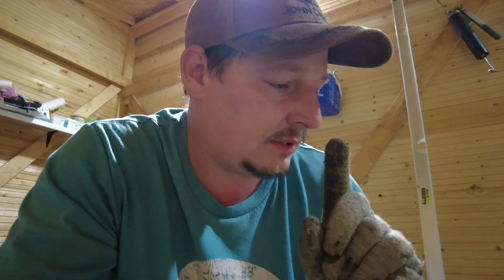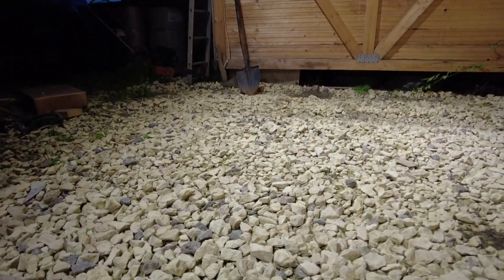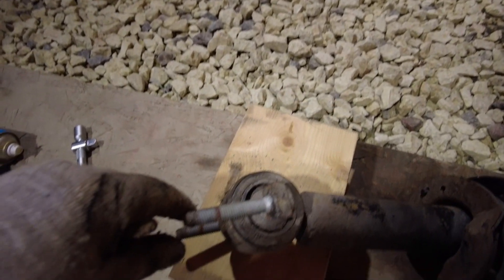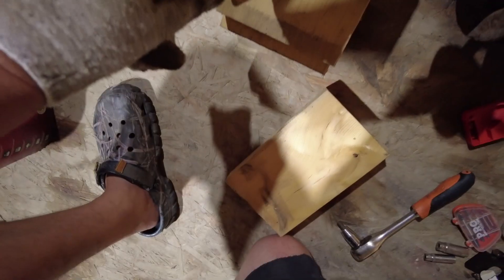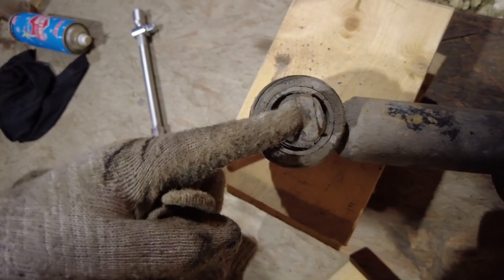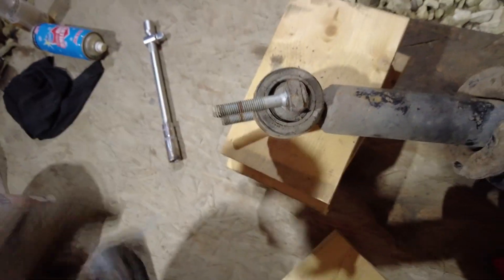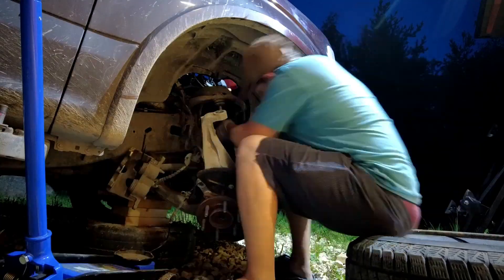One thing I forgot: since the strut is rotated 180 degrees, those bolts up here are not level - they're not straight with the strut. They were pointing one way, so I had to bend them out the other way so it's easier for the bottom mount to slide into them and fit into the bottom part of the suspension. That's one thing I forgot about.